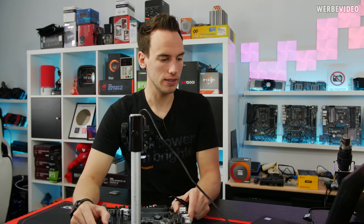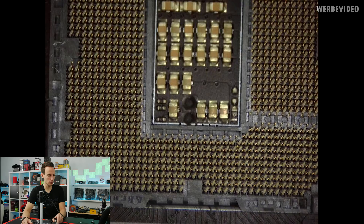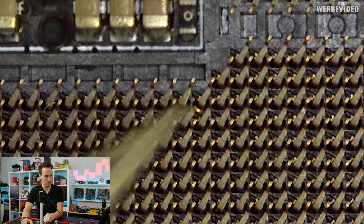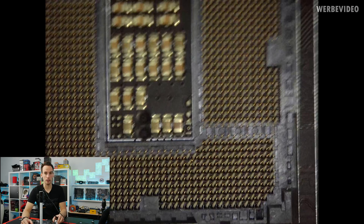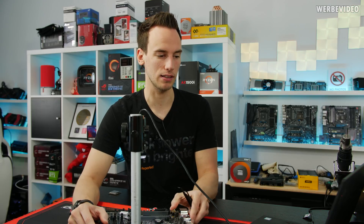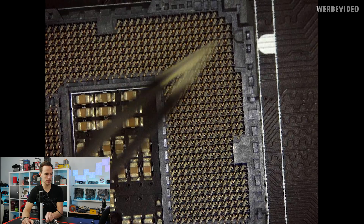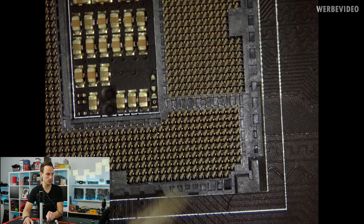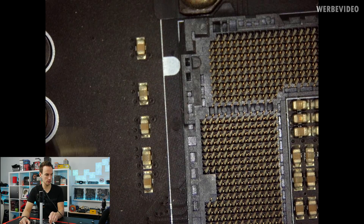We're now looking at the socket about 20 times magnified. On top you can see the mounting mechanism of the socket, which we'll remove later. The socket itself looks quite good, but if we go directly to the bottom right area we can see a pin where the head is bent. On the right side of the socket you can see all the traces coming from the memory, and on the bottom part of the socket all the traces are going into that area — this is memory-related stuff.